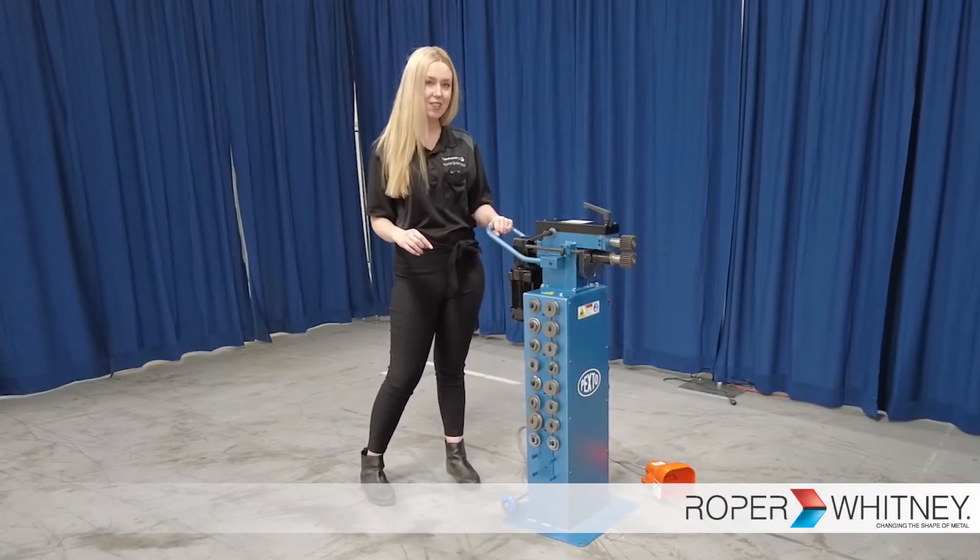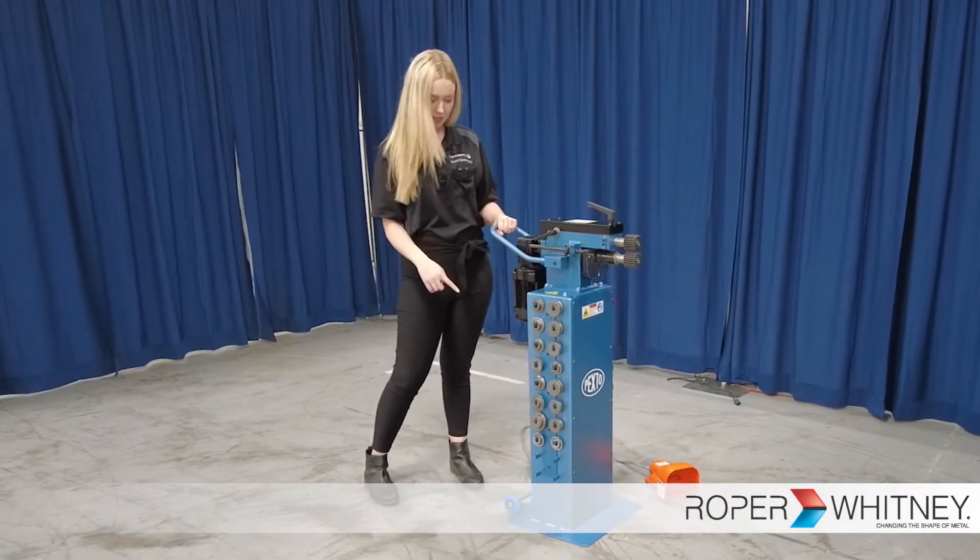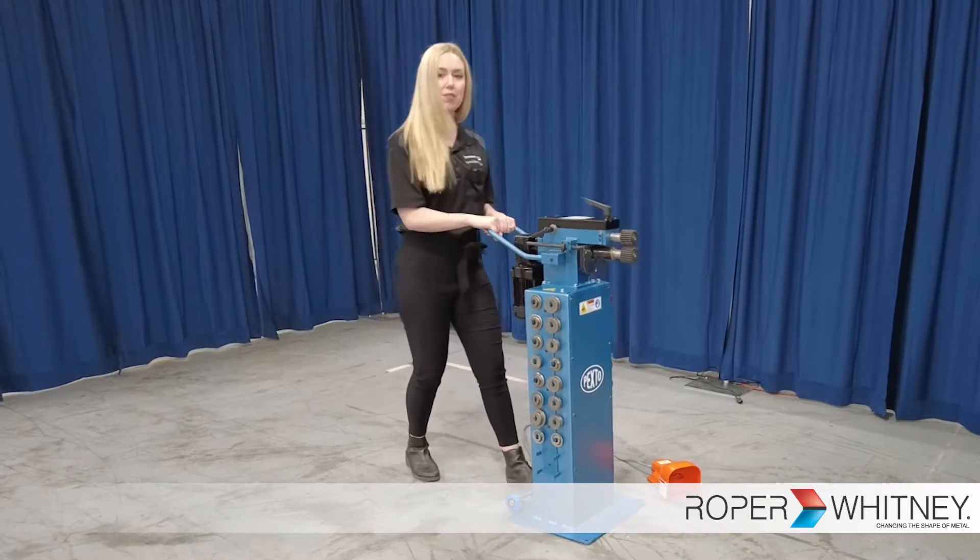The PR720 comes standard with a set of back wheels to easily maneuver the machine around the shop.